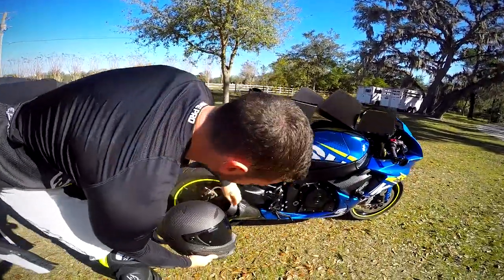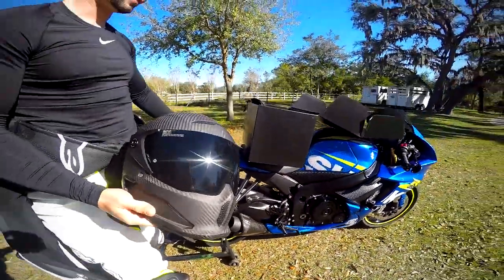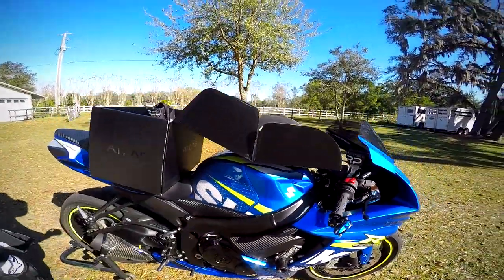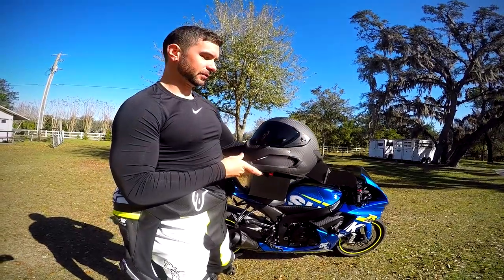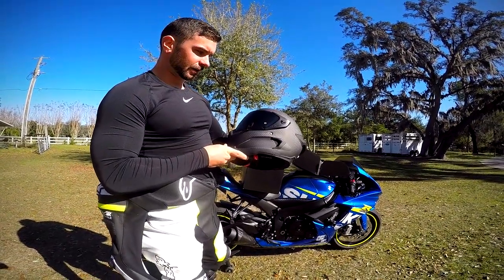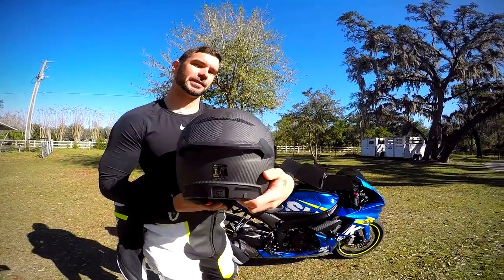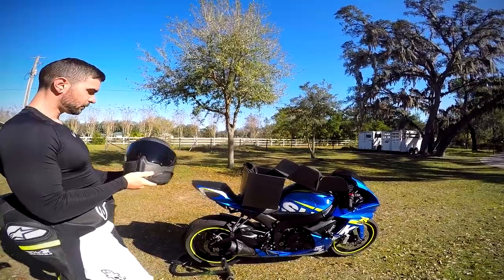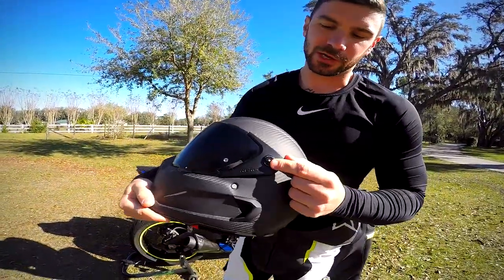This is real T300 carbon fiber, which matches the carbon fiber accents already on my bike — the exhaust shield and the carbon-fiber-look accents. It's super light and super strong. It is DOT and ECE certified.